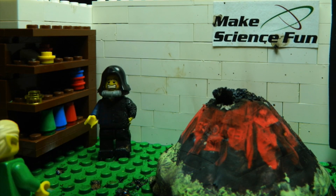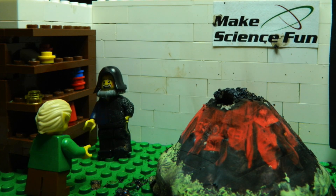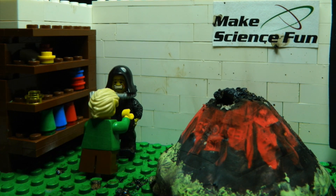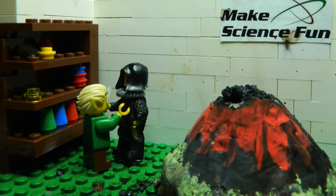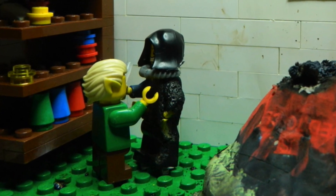Dad! Dad! I'm running out! Sam, I'm your father. I think I can still hold a test tube. I love you, Dad. Make science fun.